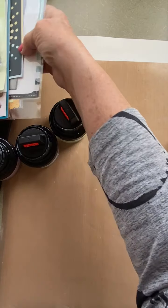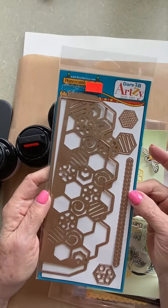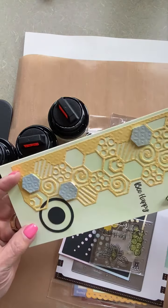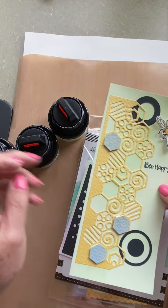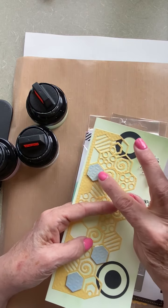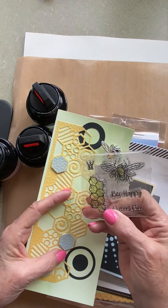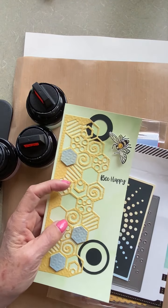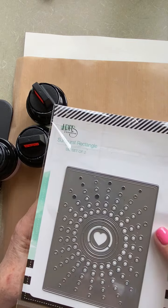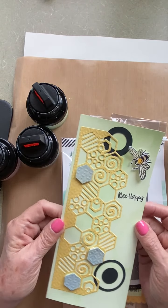I had fun playing with some dies that Melissa has. This is the Dare to be Artsy die. I really enjoyed this one because I like bees and things and hexagons. It's not green paper — it is the green matte chalk polish on the base. Then I put some matte chalk on the yellow, and the blue kind of turned a little blue-green. I used an old stamp pendant set. This part is left from an LDRS Creative die, and I used some of the centerpieces to add some dimension.